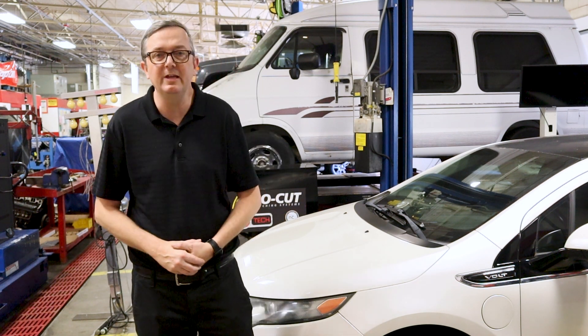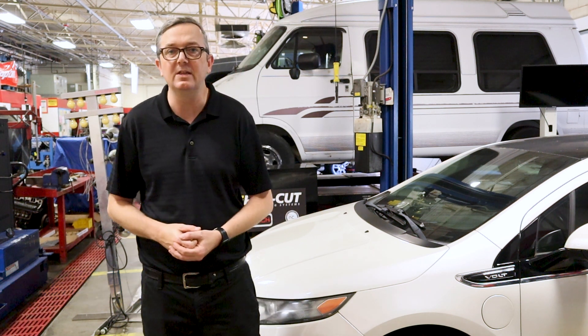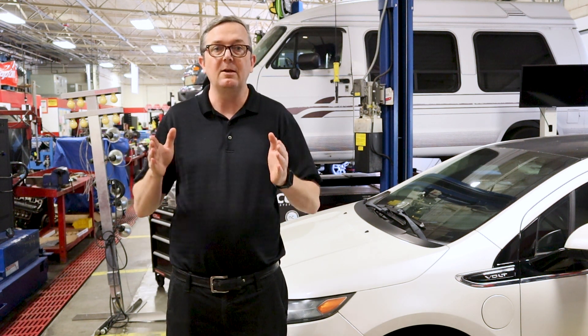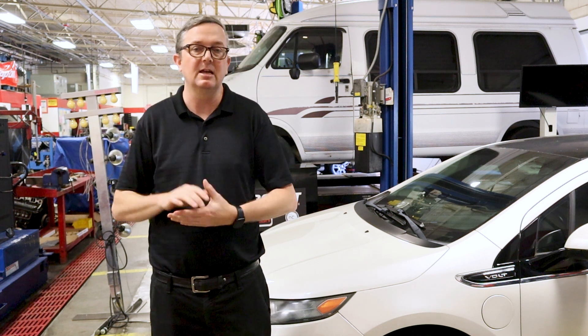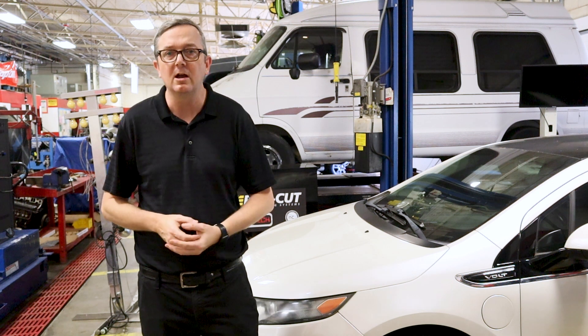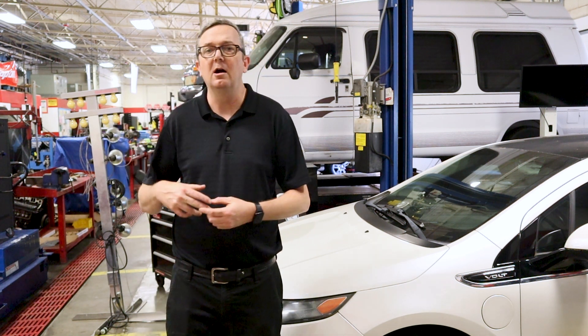Hey everybody, welcome back to Auto Scholar with Mr. B. I'm Mr. B and today we have this first generation Chevy Volt here and we have a problem — it's a common problem on these — with the instrument cluster failing to display anything. I'm talking about the instrument cluster that's right in line with the steering wheel, not the infotainment section, just the main instrument cluster. So I bought this car, got it back to life, and noticed right away the instrument cluster wasn't working. No codes, no anything like that.